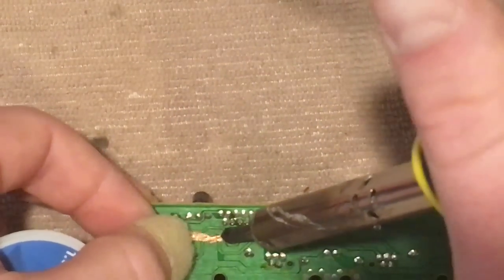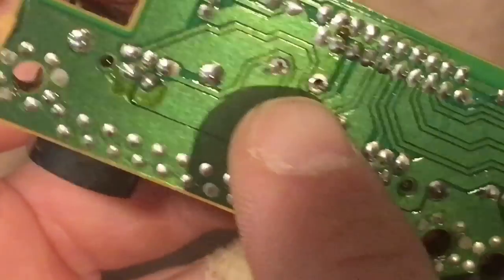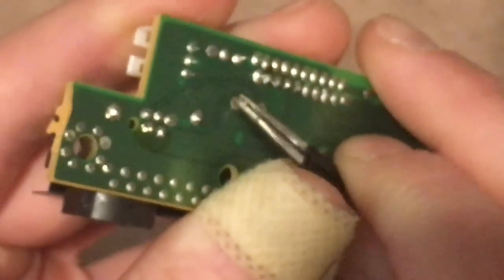With desoldering wick, you usually have to play with it a little bit because it's never going to be perfect. But as you can see, there's a clear hole between the leads and the pads — it actually did a pretty good job. If I try to grab it with tweezers I can break any residual solder — and just like that, the part just fell right out. Desoldering doesn't have to be difficult, it just takes a little practice.